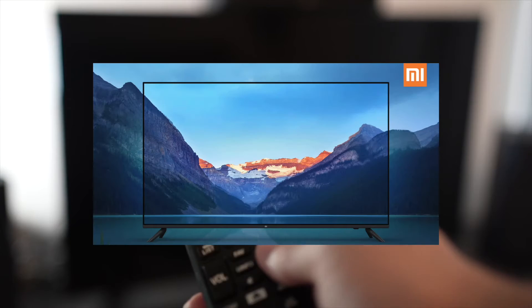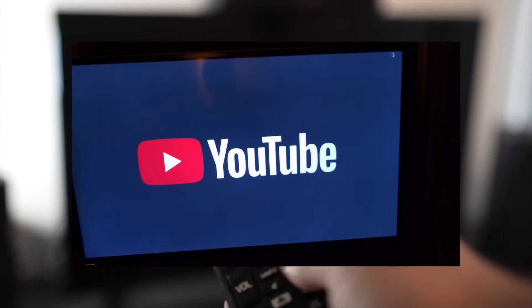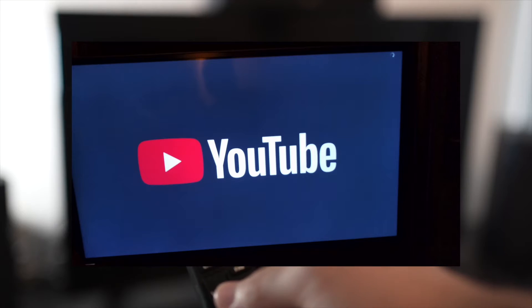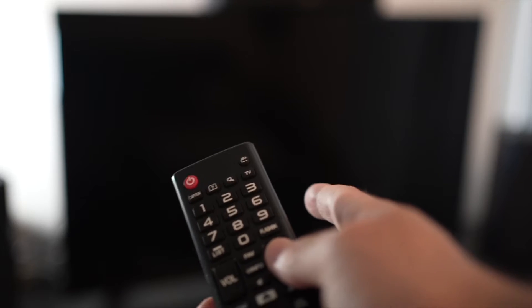In this video I'll show you how to fix the YouTube app on your Xiaomi Smart TV. If the YouTube app doesn't even load, or everything lags and it's hard to control, I'll show you 5 tricks that you can try in just a few seconds to solve this problem. So let's start with the first one.